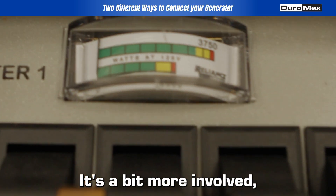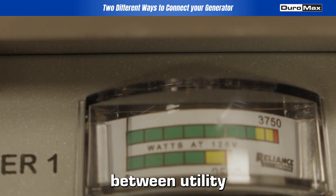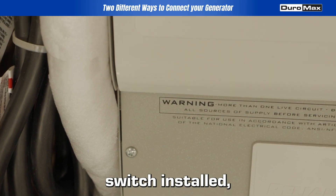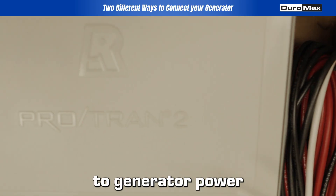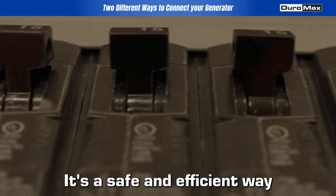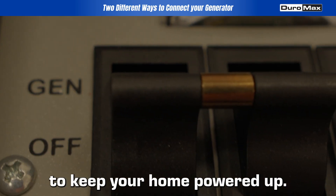It's a bit more involved, but offers a seamless transition between utility and generator power. With the transfer switch installed, you can easily switch to generator power without worrying about back feeding. It's a safe and efficient way to keep your home powered up.